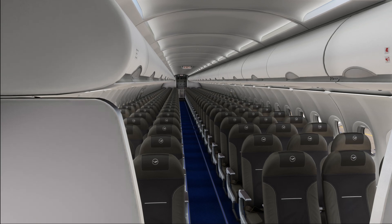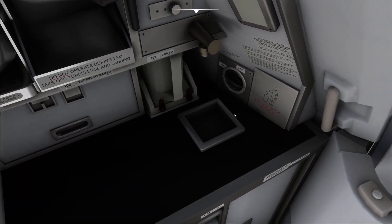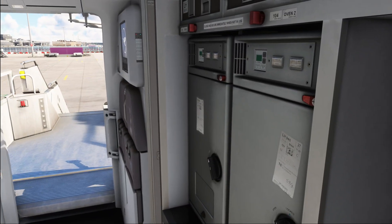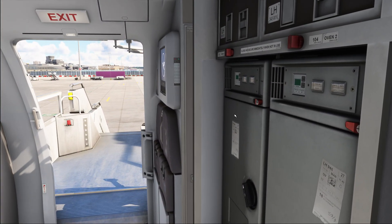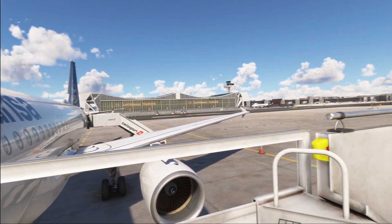Water that's been used — disposed through the sink or through the sink in the toilet — is going to be disposed from the aircraft through drain masts that are located below the fuselage.